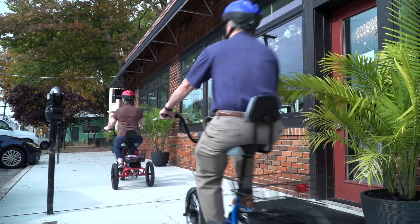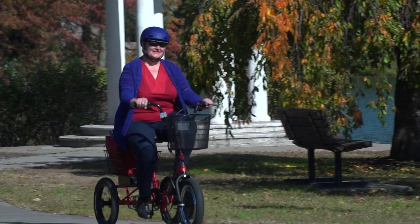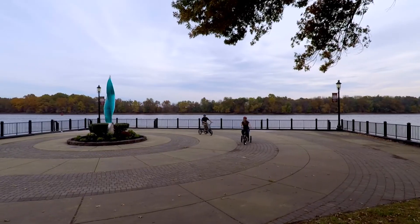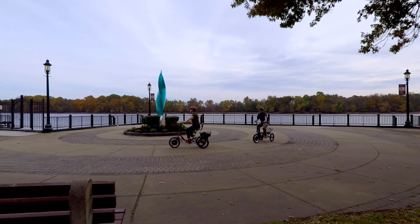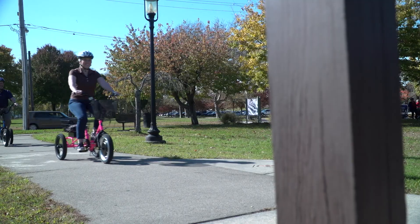The Liberty Trike has a 36-volt, 10 amp-hour battery. This battery will take the average person of 150 to 200 pounds up to 24 miles in range. The Liberty Trike will also pull a 300-pound rider up a wheelchair ramp with no pedaling.